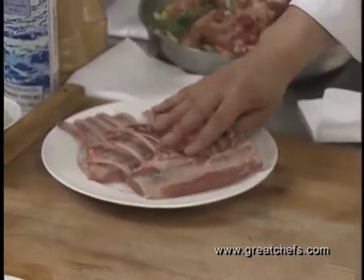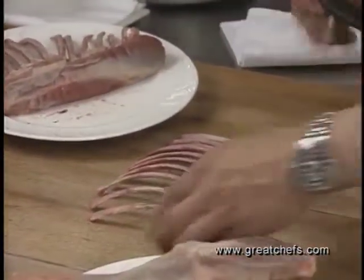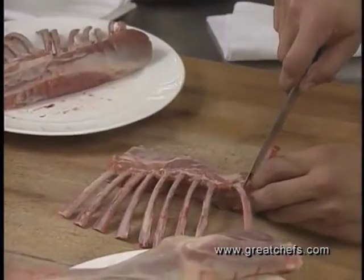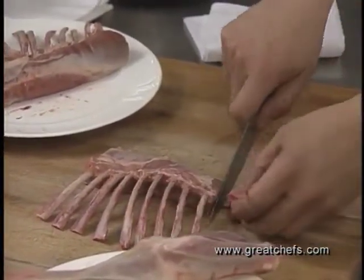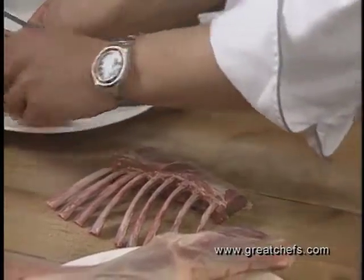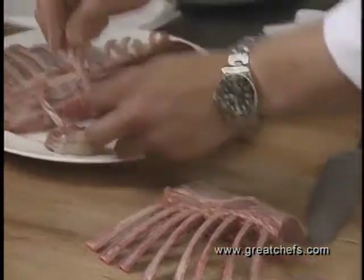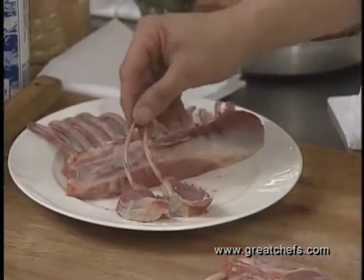When cooking the rack of lamb, it's turned into chops so each person gets two chops — little baby chops as small as you've ever seen.